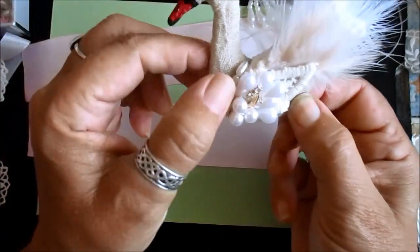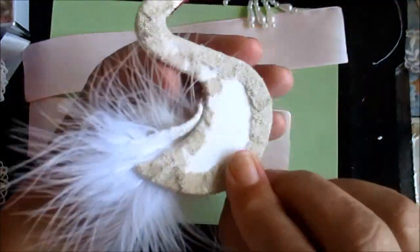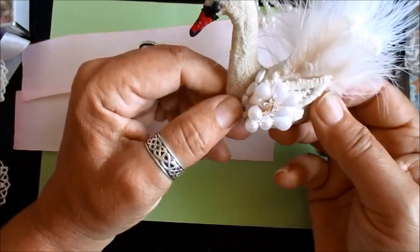Very quick, very simple. It is padded, so it can be used on a bag. I haven't covered the back yet — we need to put a piece on there, which I will do. But it was really quick and easy to make.